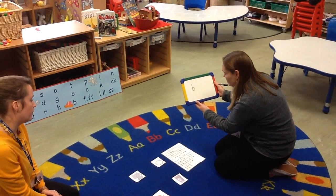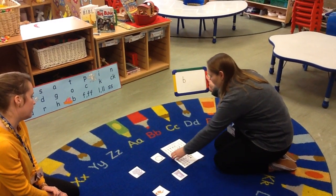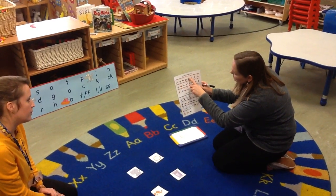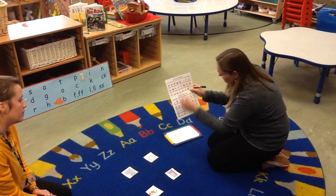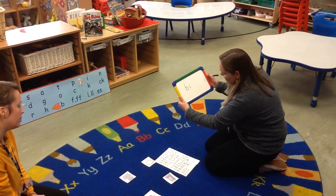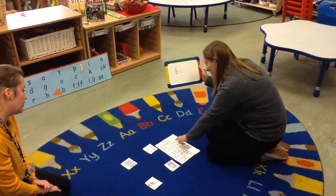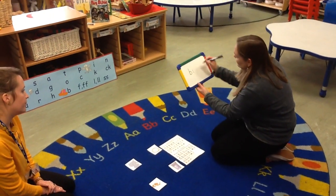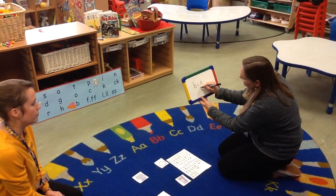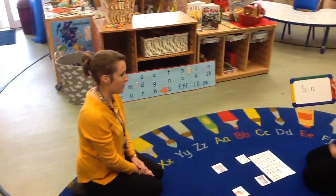It's bin. So the next letter I need to find is I. So I'm going to have a look on my sound mat here. There we are — we've got the I sound there, so I'm going to copy that one down. And then N — so I need to look for the sound N. There we are. So we've got B, I — bin. Great, and then we can do the rest after.